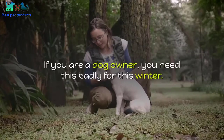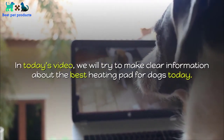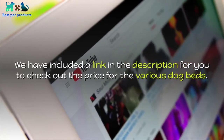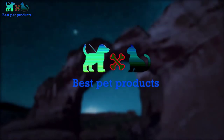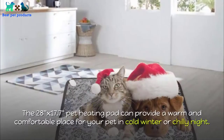If you are a dog owner, you need this badly for this winter. In today's video, we will make clear information about the best heating pad for dogs today. We have included a link in the description for you to check out the price for the various dog beds. Welcome to my channel — I make clear reviews of all kinds of pet products here. If you like my video, consider subscribing to my channel.